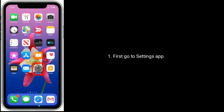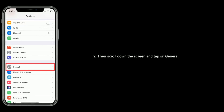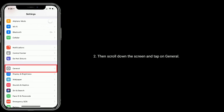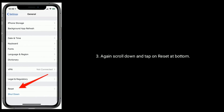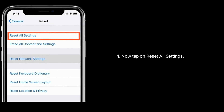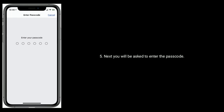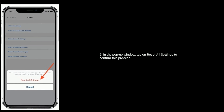First go to the Settings app, then scroll down and tap on General. Again scroll down and tap on Reset at the bottom. Now tap on Reset All Settings. You will be asked to enter the passcode. In the pop-up window tap on Reset All Settings to confirm this process.